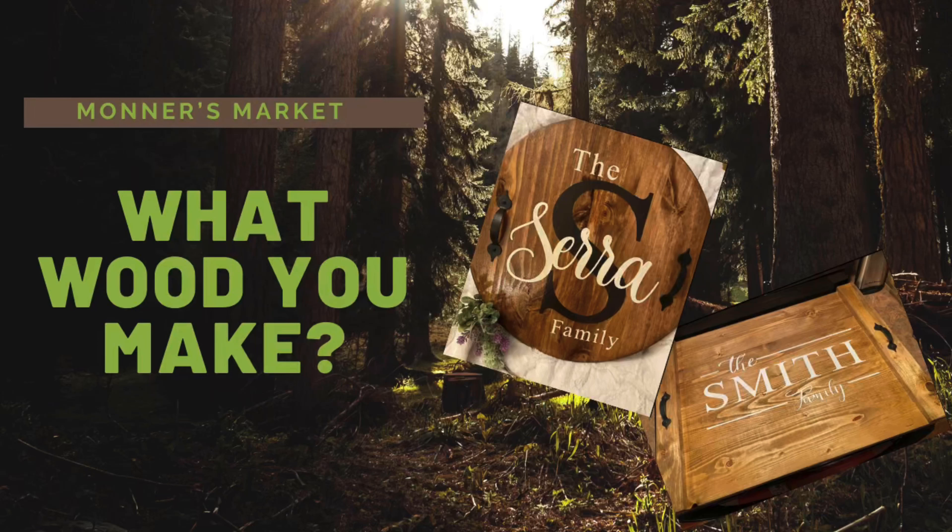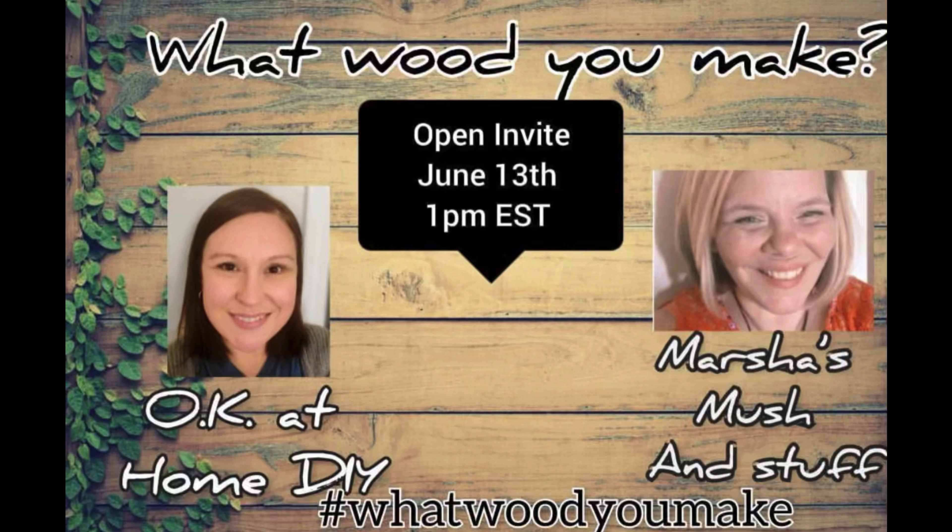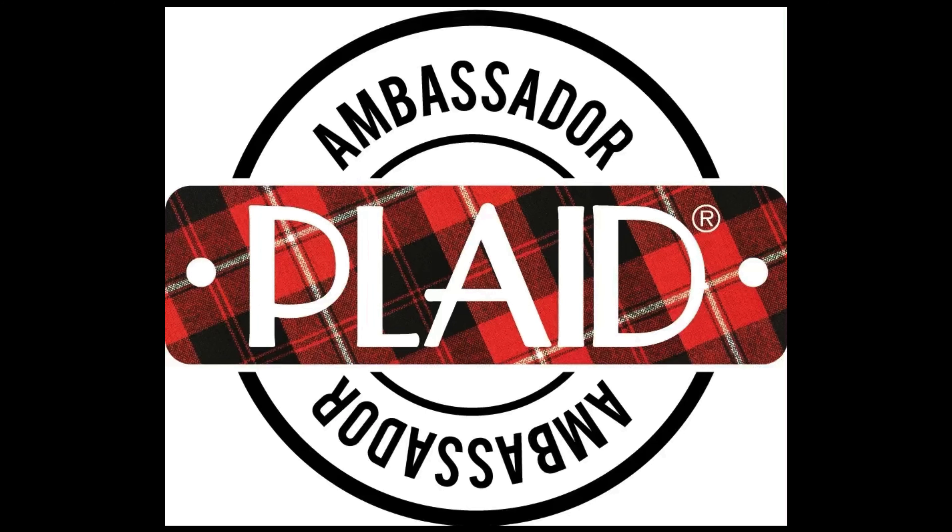Hey y'all and welcome to Bonner's Market and welcome to the What Would You Make Challenge. This challenge is where we take things with wood and make a creation. It is hosted by Zaina at OK At Home DIY and Marsha at Marsha's Mushin Stuff. And I have some good news to share with you today.